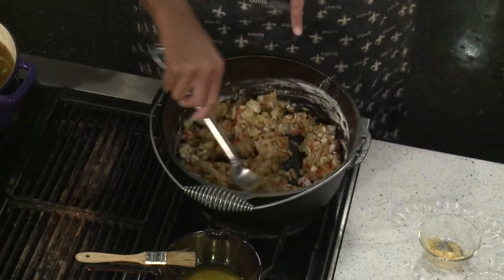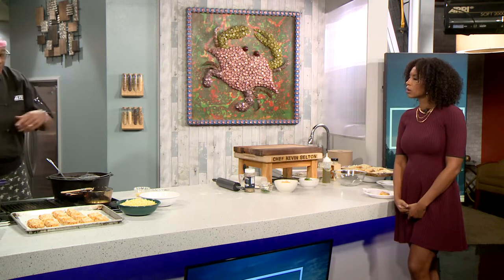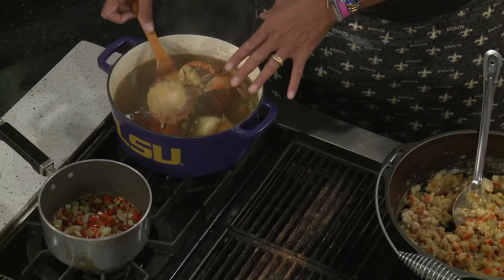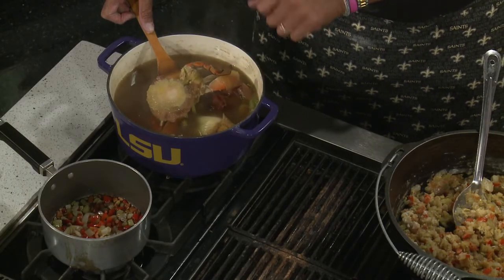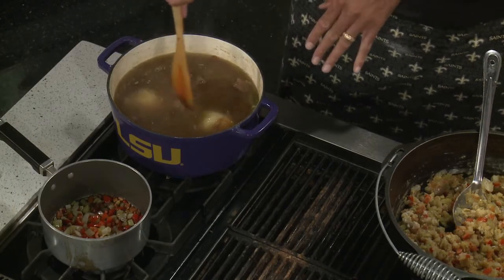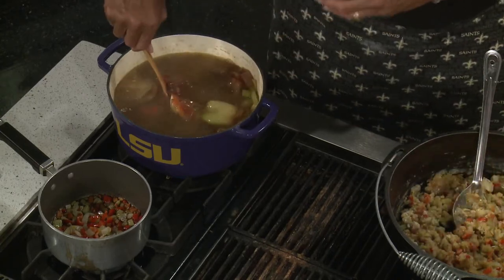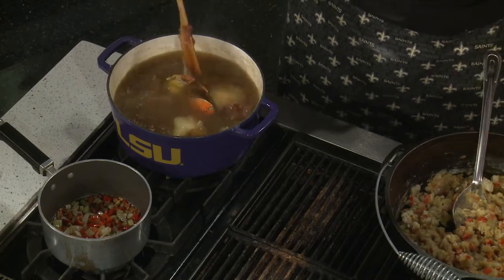In the pot next to me I'm making a little homemade stock. When I chopped up my onions, celery, and bell pepper, I threw the onion tops, the top of the bell pepper, and the celery in here, along with a couple of gumbo crabs. I brought it up to a boil then turned it down really low and it's been slowly simmering. Once the flour cooks, I'm going to start adding the stock to make a nice thick soup.